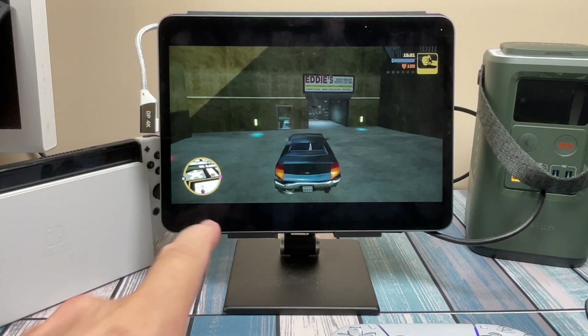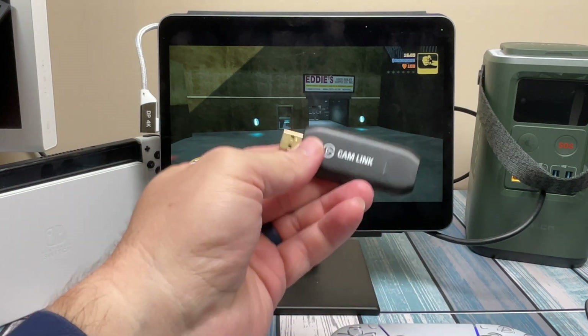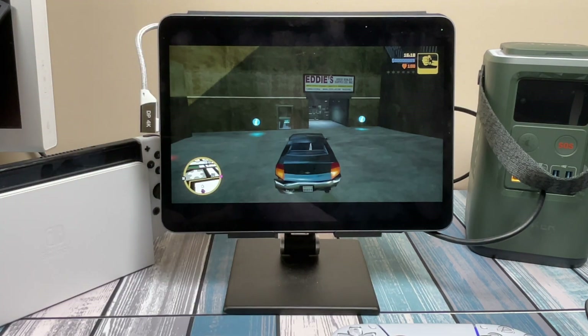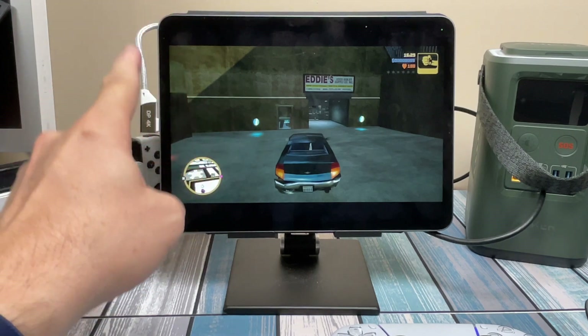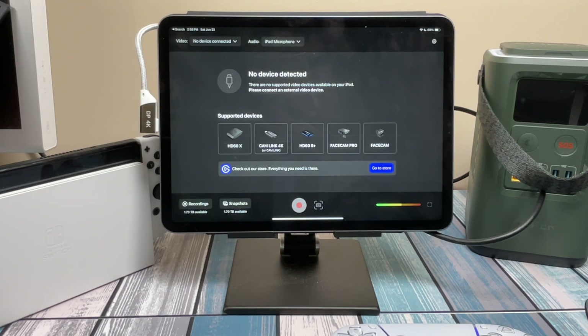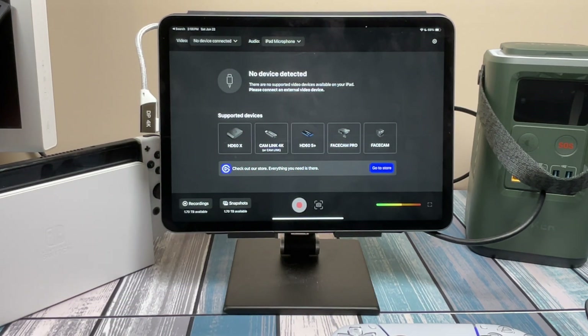Next I got out of the Genki Studio app and tried the Elgato Capture app to see if it would recognize the Shadowcast 2. It came back right away saying no supported device detected, listing only its five supported devices. So if you're using the Elgato app, you need an Elgato product. That said, from first-hand experience, the Genki Studio app has a lot more features than the Elgato app anyway.